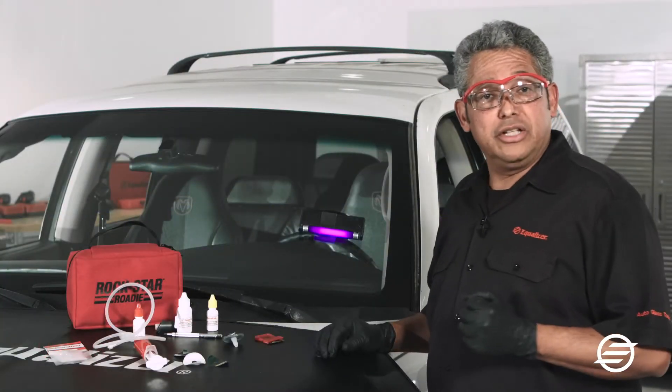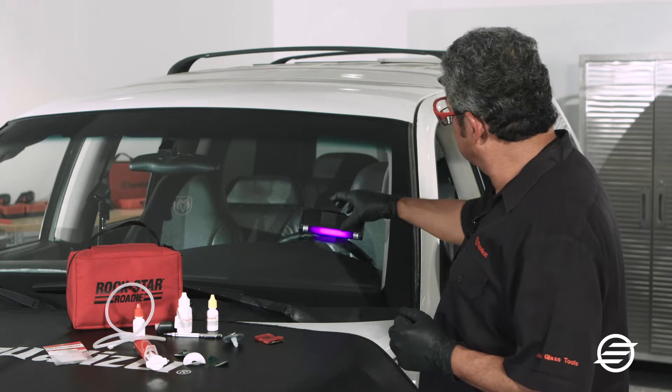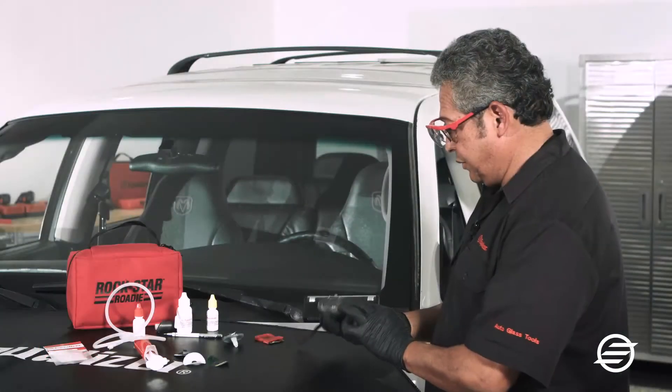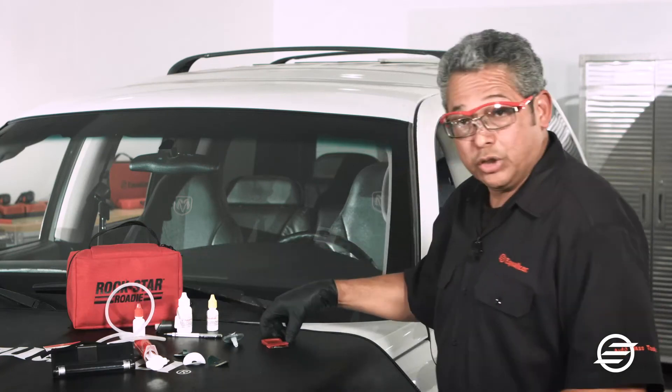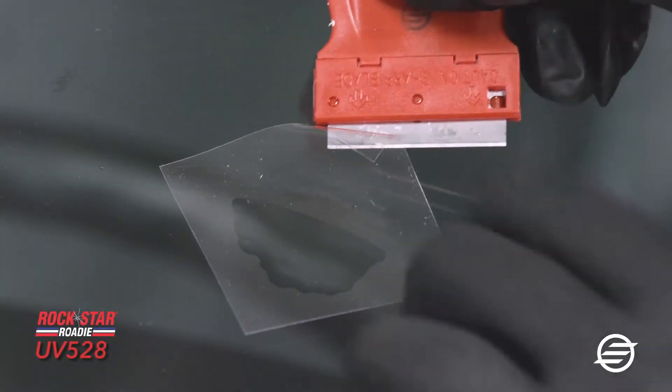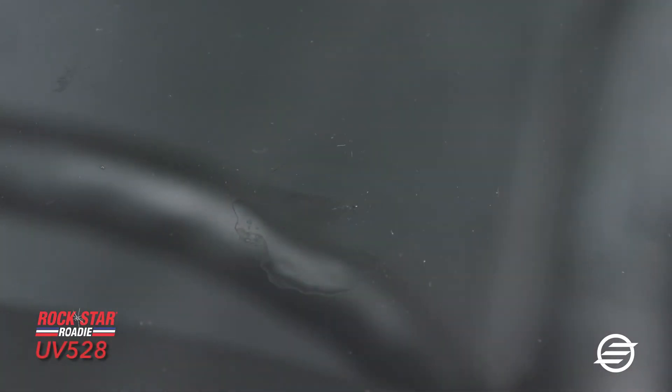Now that the resin has cured for five minutes, I'm going to take the lamp off and turn it off. Then I'll take the Mylar square off. As you can see, there's nothing left on the Mylar square — everything is on the surface of the glass.